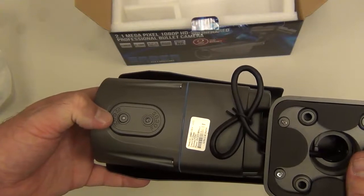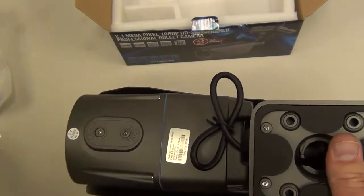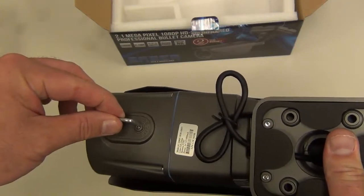Here's the zoom adjustment and the focus adjustment for the varifocal lens. You'd use your little wrench there to adjust it.